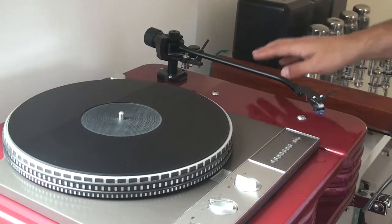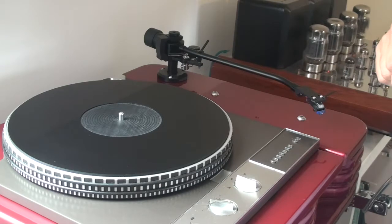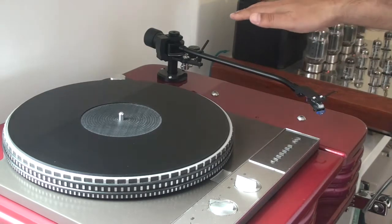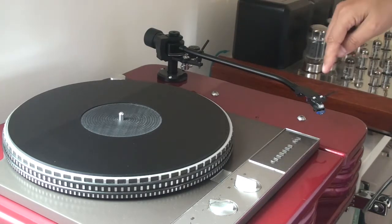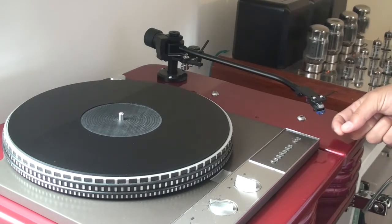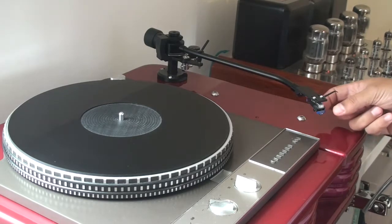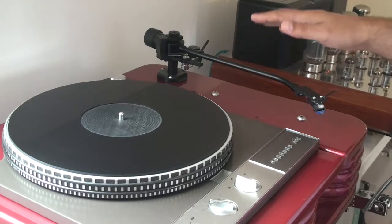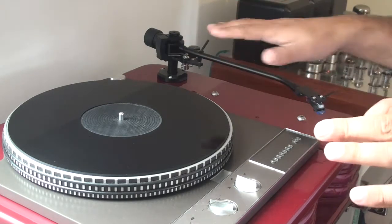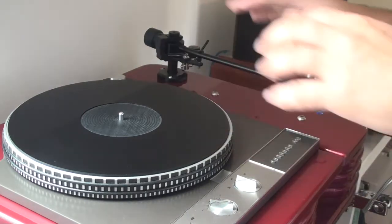Now we're at our record player. In this instance, it's a Garrard 401, which is my personal favourite. What we're going to try and do is change the cartridge — that's the unit which contains the needle which drops down onto the record. We're going to try and change this cartridge for another. At the same time, I like to check the balances on the arm and the turntable, just to make sure everything's in good relative condition.